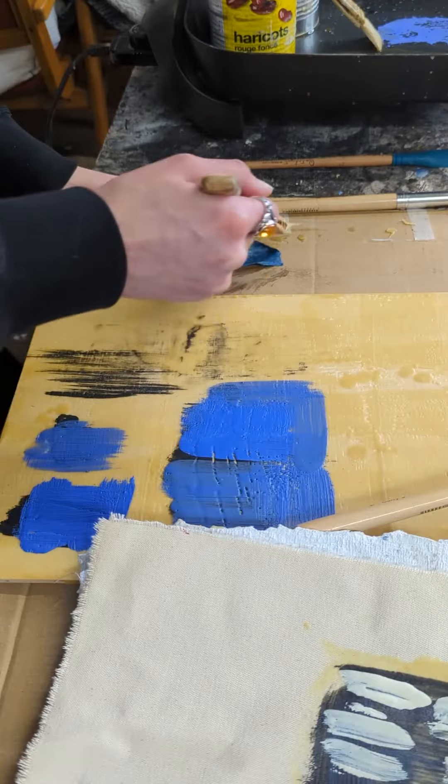Press this into place just carefully because, again, it can be quite hot. Then apply a layer of wax on top, and you can even go in with a tool and scrape off some of the excess wax.